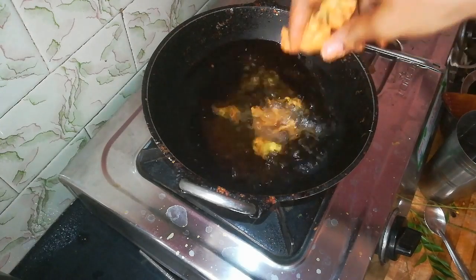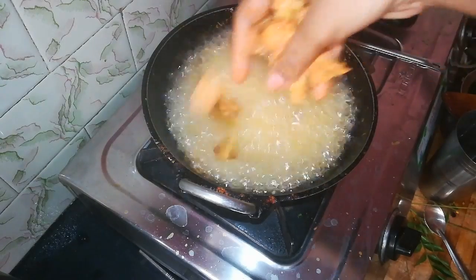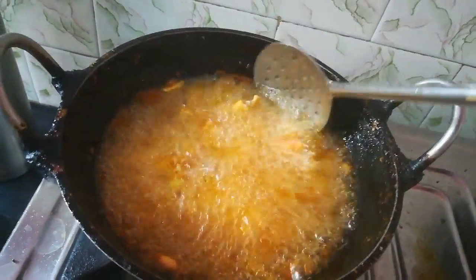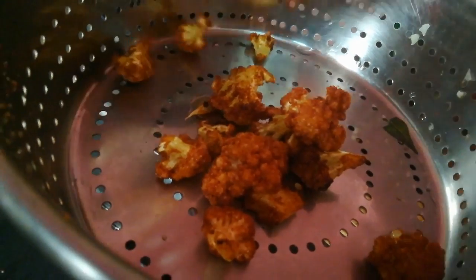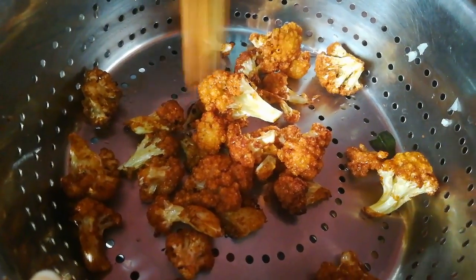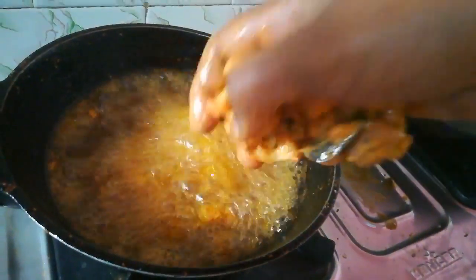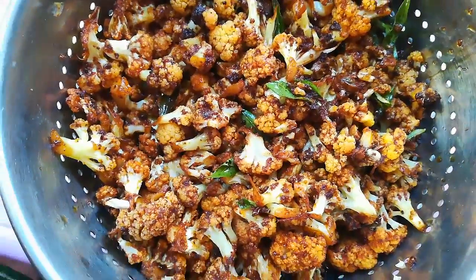Let's cook it on a medium flame until it turns a nice golden red color. Mix it well until ready. I say it tastes very good when fried well — it is quite appetizing. I like it very well and I really enjoyed this gobi fry.